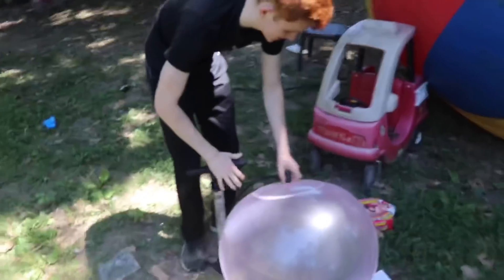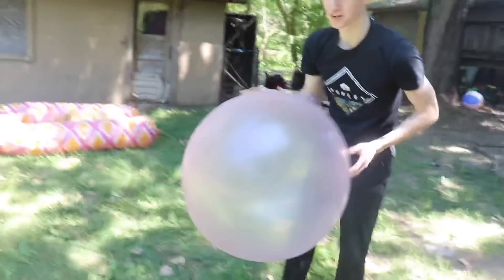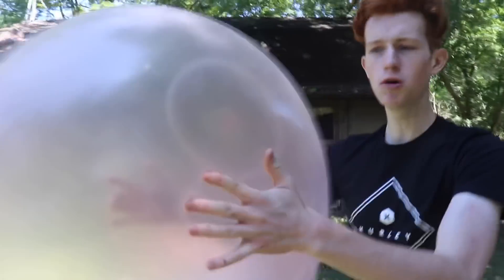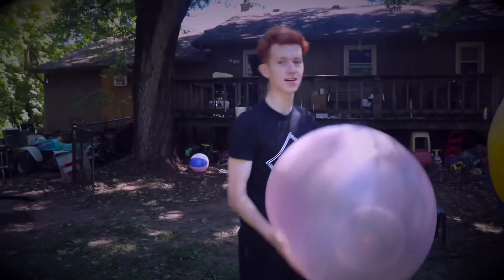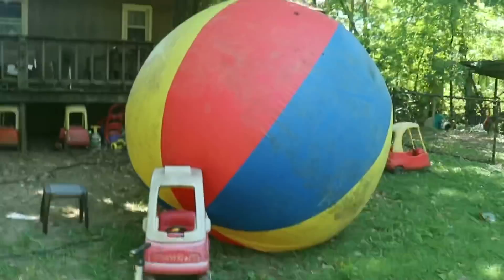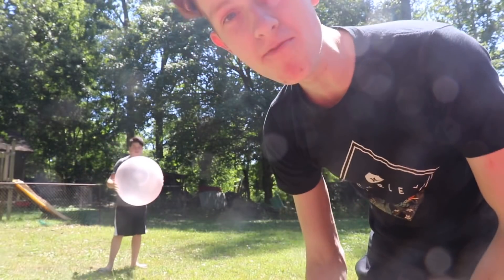Oh my goodness, look how ginormous this thing is! Get this thing out — it's so weird, it's made out of this super flexible material. It's almost just like a ginormous balloon. I'm gonna try to bounce it off of Big Chungus. Big Chungus, the Wubble Bubble's coming at you! Well, that did absolutely nothing.